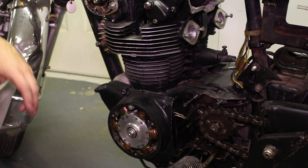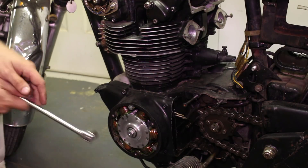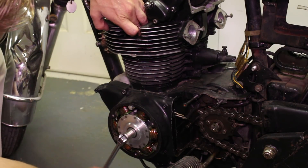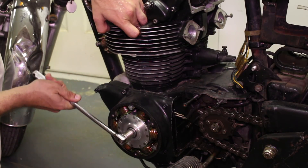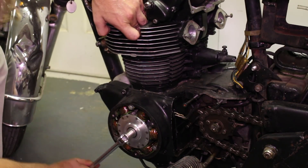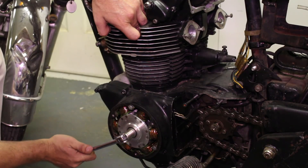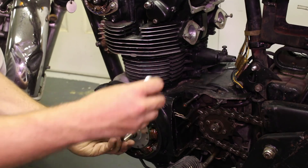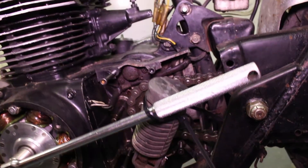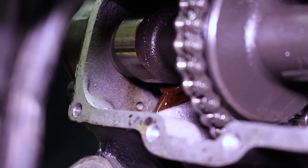To adjust the valves, you want the engine rotated to top dead center on the compression stroke of whichever side you're working on. Since we're starting with the left side of the engine, I'm going to feel for the compression, rotate the engine over until the LT mark lines up with our index, and I can feel compression on my finger. Once you get the engine where you want it, it's going to want to slip out from that spot, so you may need to jam the wrench, zip tie it, or have a friend hold it while you do the adjustment.